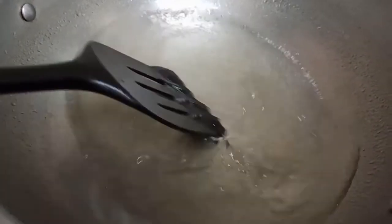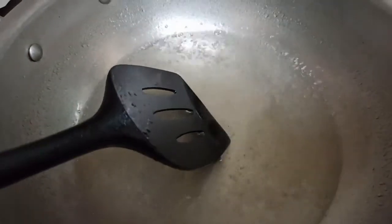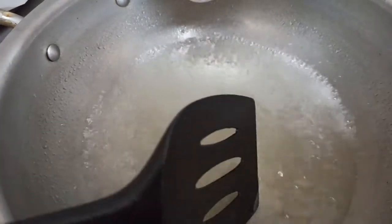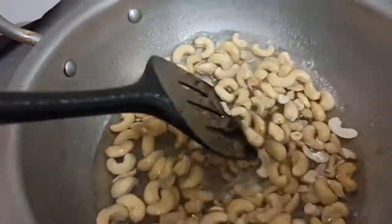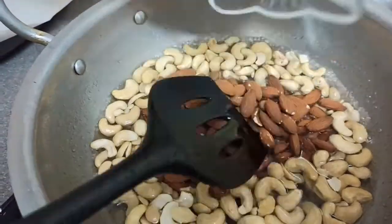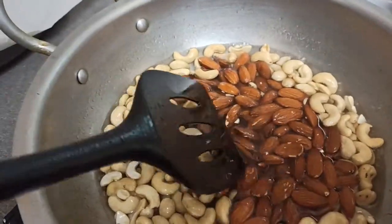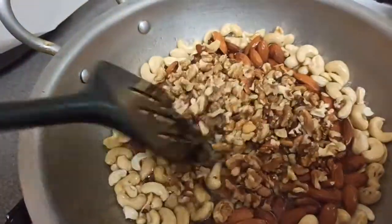As you can see, our sugar is all dissolved and it's a slightly light brownish — that's what we wanted. So we've got cashew nuts here, about one little cup, so I'm going to put them in. Then we've got the almonds, so we're going to put them in as well. And finally we've got walnuts, so we're going to put them in as well.